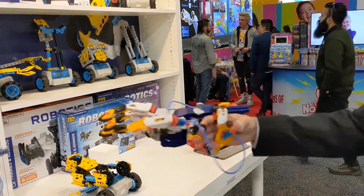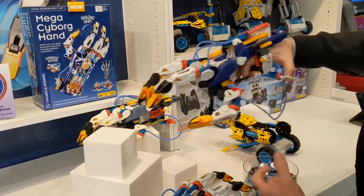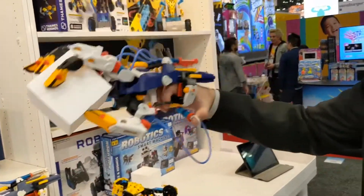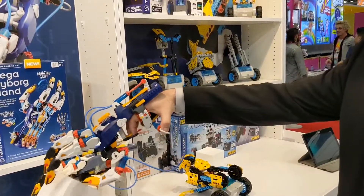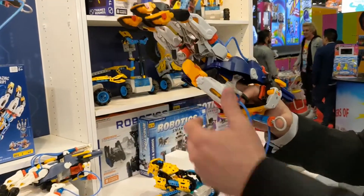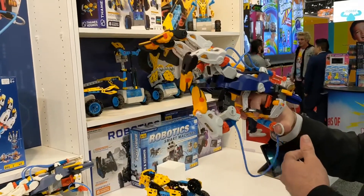To actuate and pick up — let's see if we can pick up a block here. Might need to adjust the thumb a little bit. Relatively light objects, but it's fairly dexterous. In some cases I've seen people be able to actually pick up a pencil. You just have to adjust the thumbs properly to be able to grasp it.